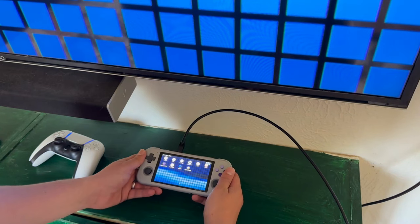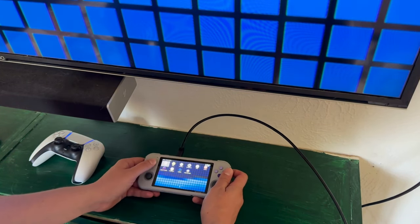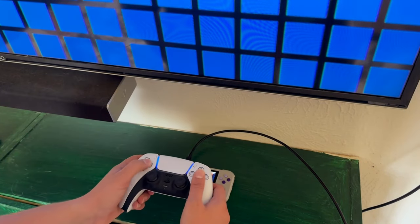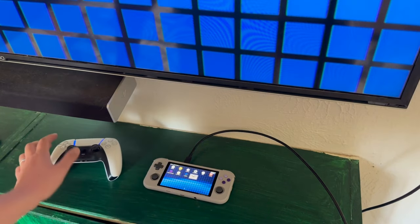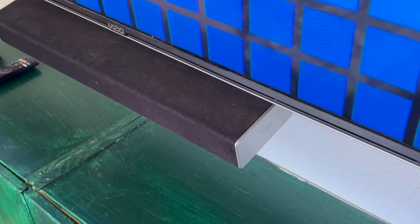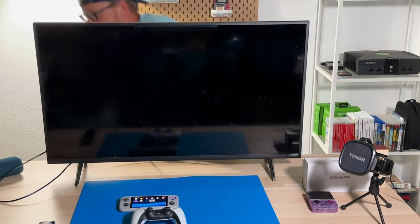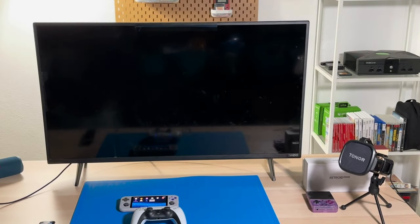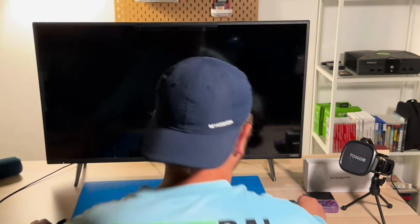I should make a quick note about the TV you use. When I plugged my Retro Pocket 3 Plus into the family room TV — a 65-inch Vizio E series with a sound bar — I didn't get any sound from my games. Thinking it was the sound bar, I unplugged it, but I still got no sound from that TV in particular. I then tried my spare room's 40-inch Vizio D series TV and it worked perfectly fine.